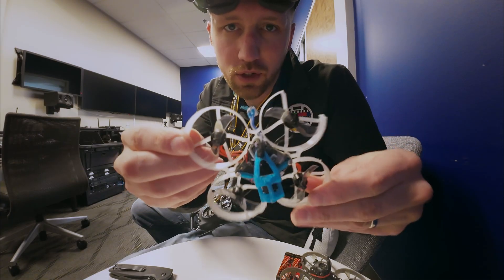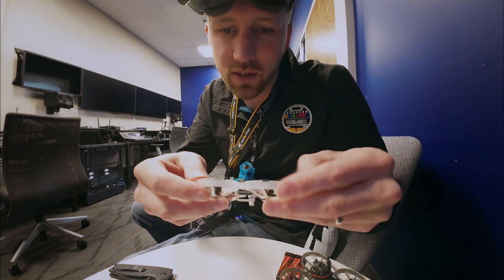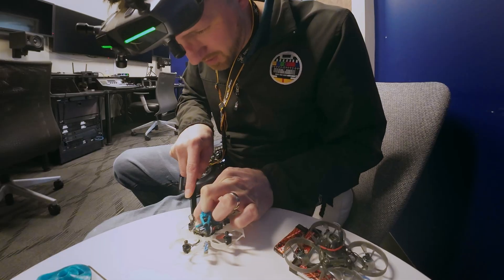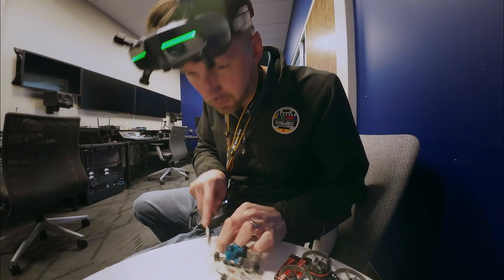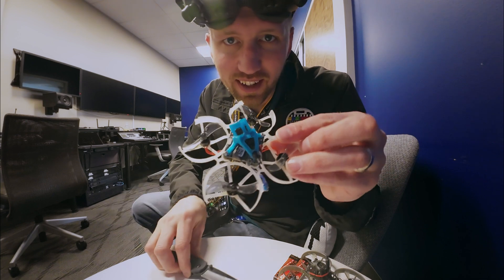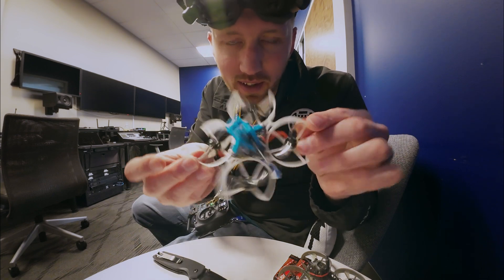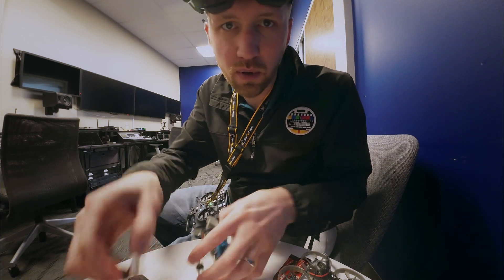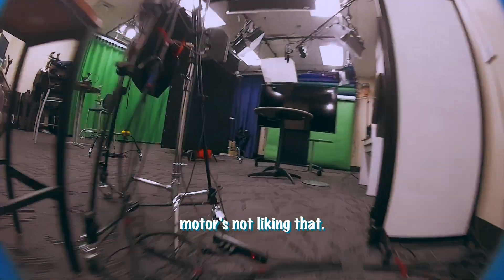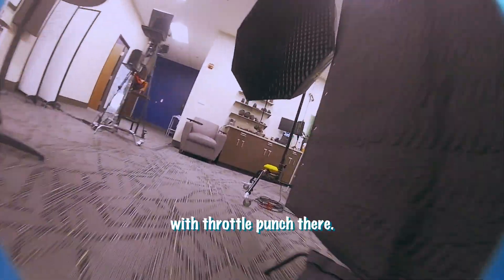I'm gonna have to replace this frame anyway, so I'm gonna try to cut some of the box off and see if it handles all right. I cut off the edges — let's see if it's noticeable. I'm gonna cut off more. I can hear the motors not liking it — there was a weird little bounce back on the throttle punch there.